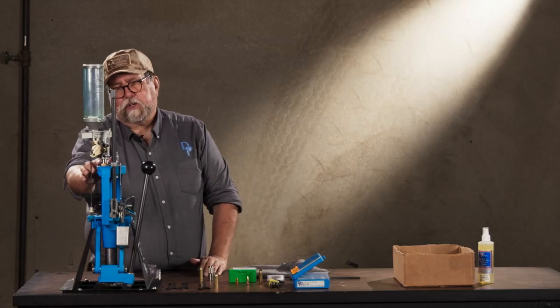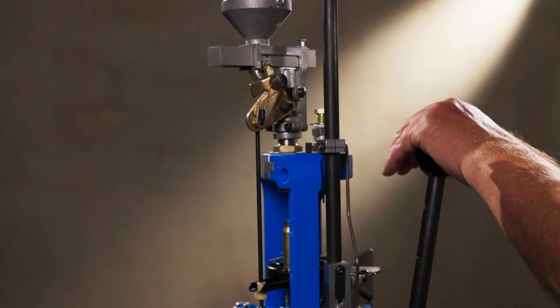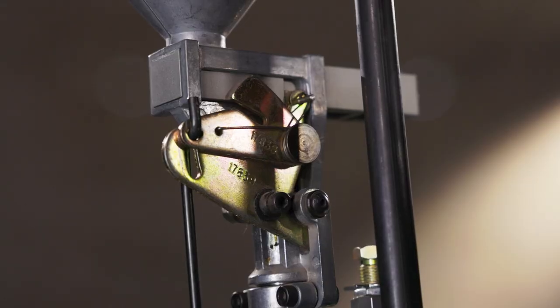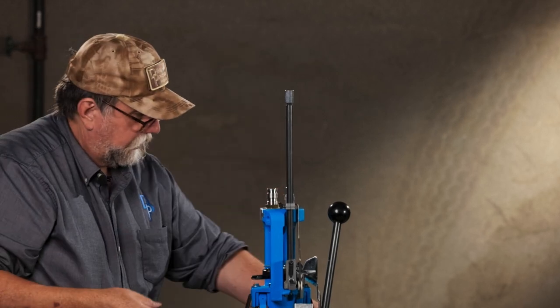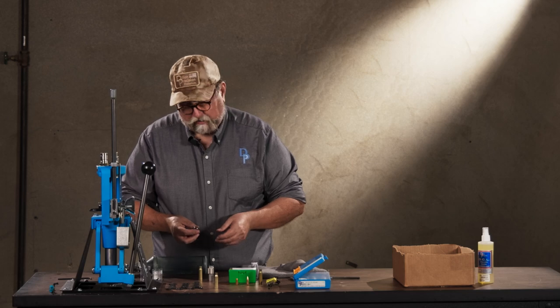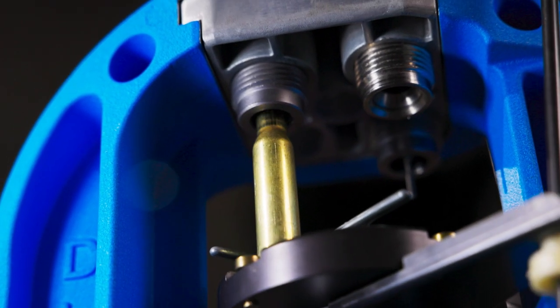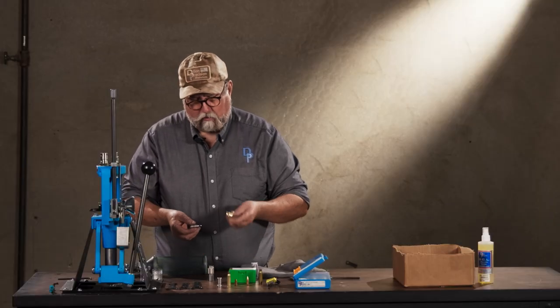Next we're going to adjust the powder die. The powder die is just to activate the powder measure — it's a matter of adjusting the height so that when the handle is all the way down the case activates the measure to push the bar all the way over. Now on bottleneck rifle cases you generally do not flare the case mouth. The die has a female-shaped powder funnel — the case goes up into it, and the neck and shoulder is what pushes on the die to activate the powder measure. However, if you're shooting a coated bullet or a cast lead bullet you may want to flare it — for example for 30-30, the funnel goes in and will actually flare the case mouth like you would for a handgun.